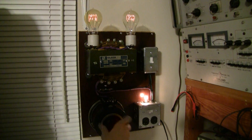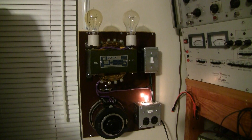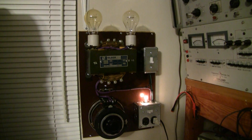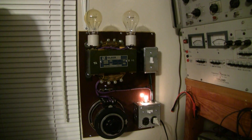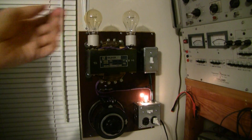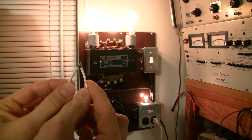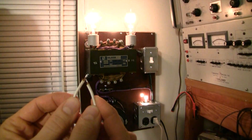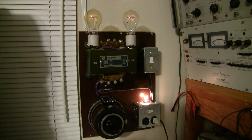I'll turn the Variac down to about 25 volts. I'll plug this in — I don't suggest any of you try this unless you know what you're doing. These two wires are directly connected to that 120-volt plug, which is sourcing about 25 volts right now — you can see the light bulbs are off. It's limited to about 1 amp. When I short these wires together you can see the light bulbs glow at full brightness, indicating current limiting. And notice when I touch them together there's almost no spark.